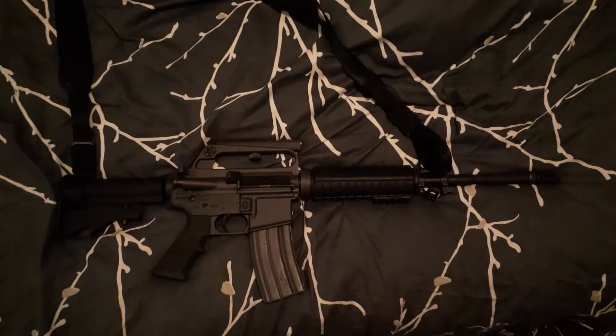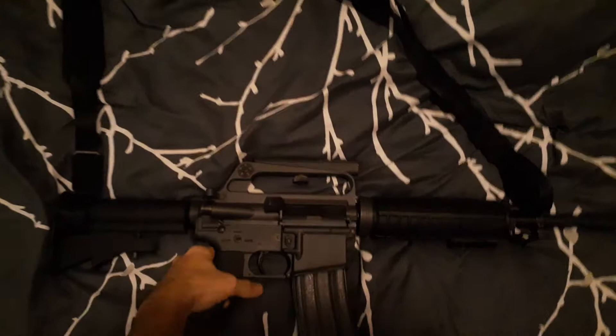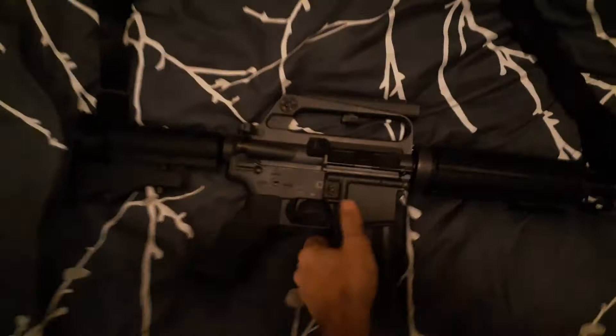Hey YouTube, this is the second video for today on my Troy retro rifle. First, checking the magazine — nothing in the chamber.